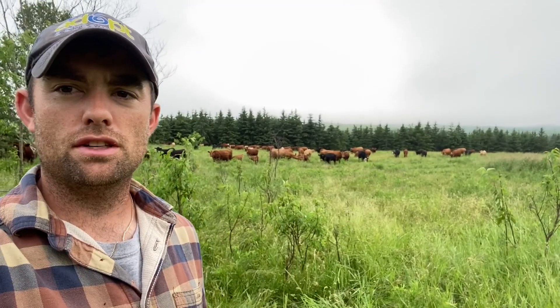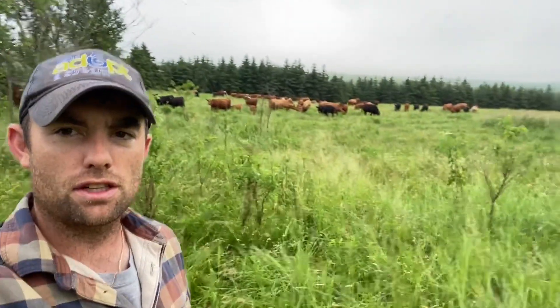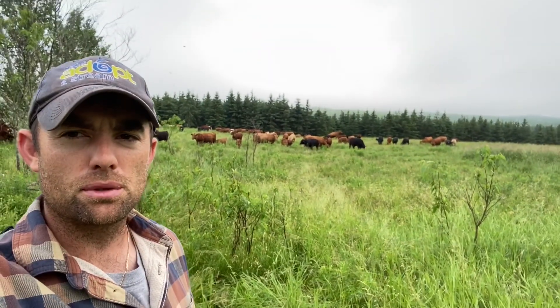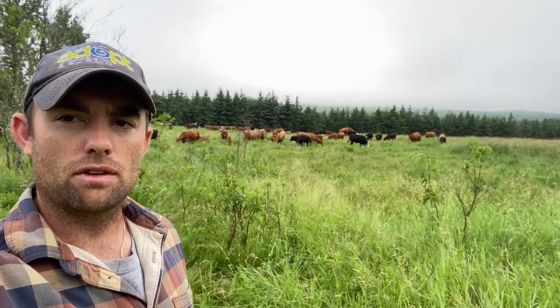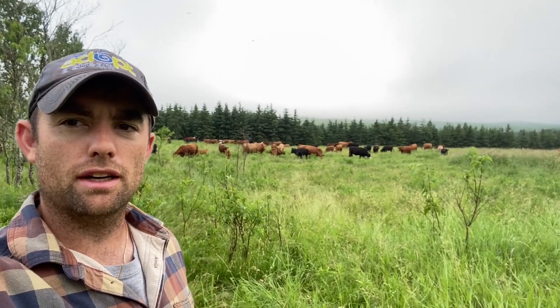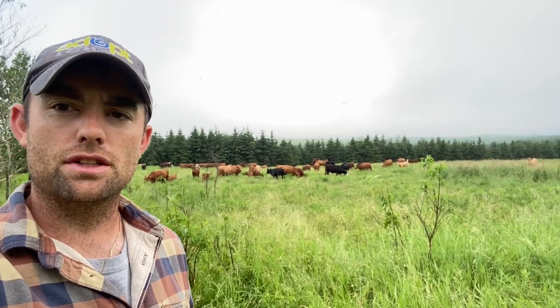Just going to do a little video on our pasture management and how things are going with the custom grazing herd we have here this summer. We are 20 days into our grazing year and we've gone through about 60 acres of grass with a herd of about 70 head of cattle. It's a nice size herd — we're going through about three acres a day.